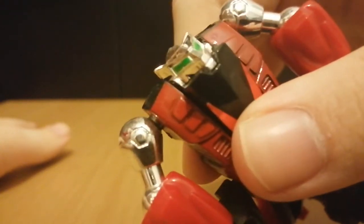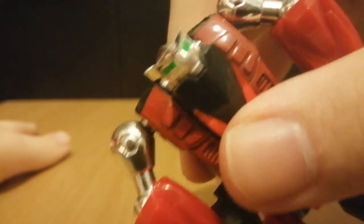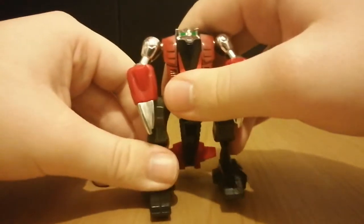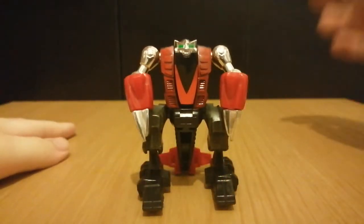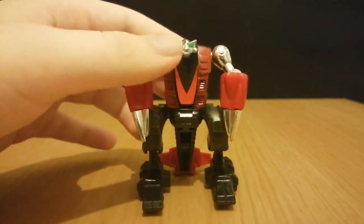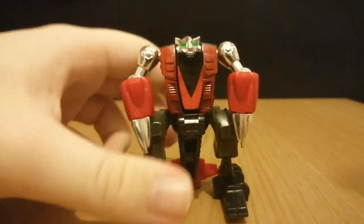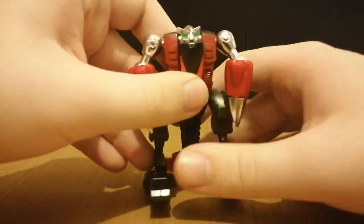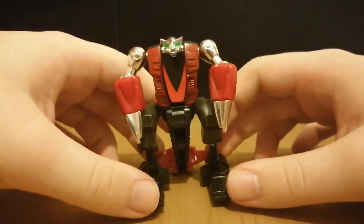A look at Scorp's head — yeah, it does look pretty squat. It is accurate to how he looked in the series. In the GoBots series a lot of faces were changed for the characters, but with Scorp's face they seem to have kept it accurate to how the toy looked. The legs are sort of acting up because I'm on camera.